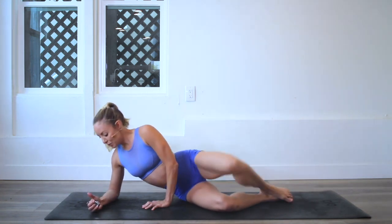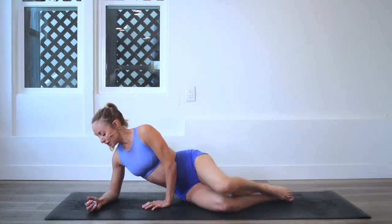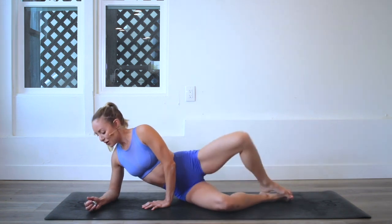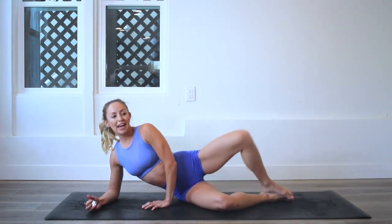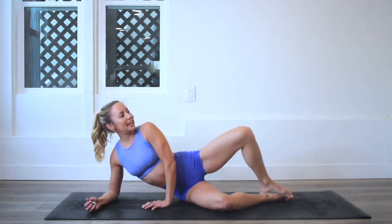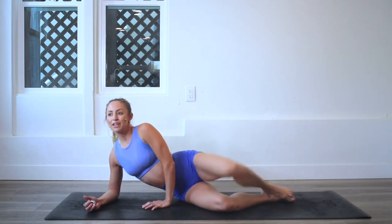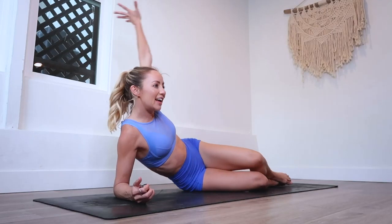Let's keep going. I'm going to speed up just a little bit. You are doing so good — we're almost at my favorite part. You guys know the countdown. Here we go: 10, 9, 8, 7, 6, 5, 4, 3, 2, and 100!